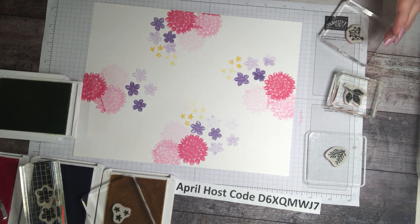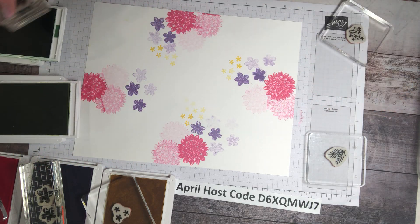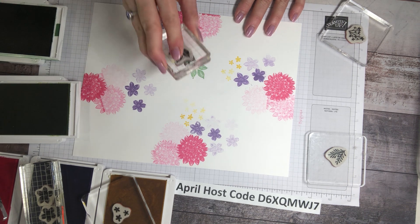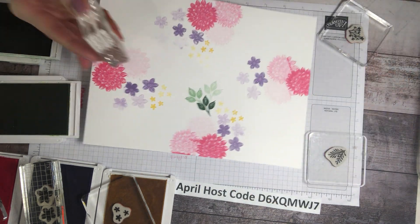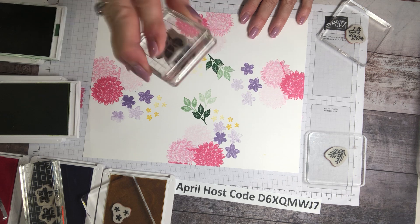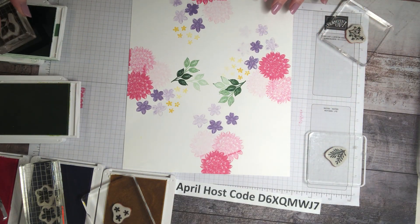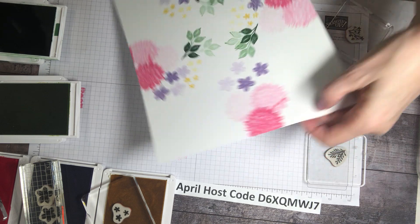This is the lighter green, and I had a darker green — I used it to open my video. Oh, this is pretty! That makes a lovely, lovely third generation stamp off. I'm just going to twist around and keep going. Oh, I forgot the yellow on that one — I'll have to go back.